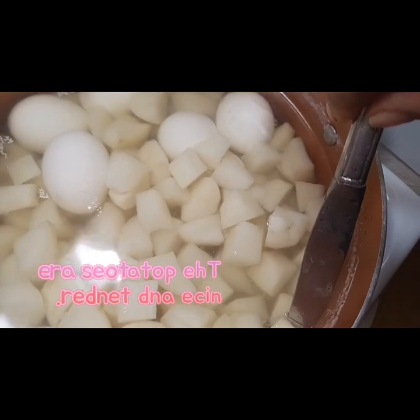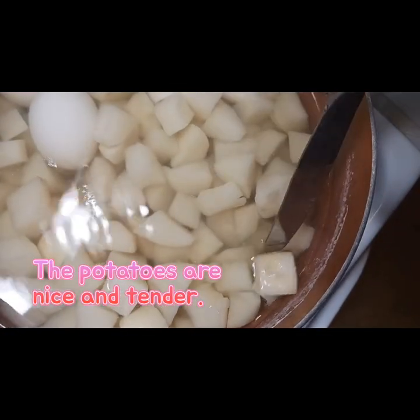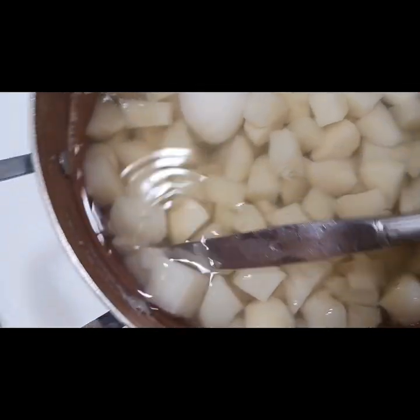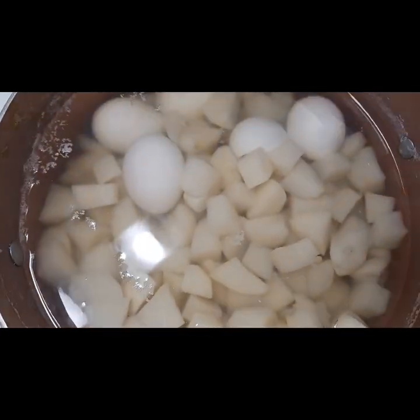I only used about a good two tablespoons of salt in this water, and then the water is going to be rinsed off of the potatoes with a little cool water. I only rinsed them about two to three times, and that was it, and I let them sit to the side.